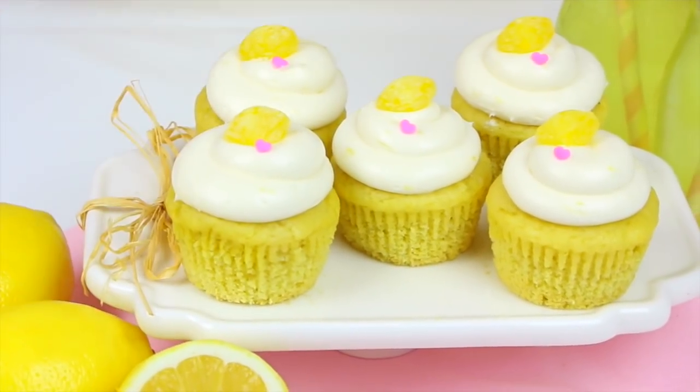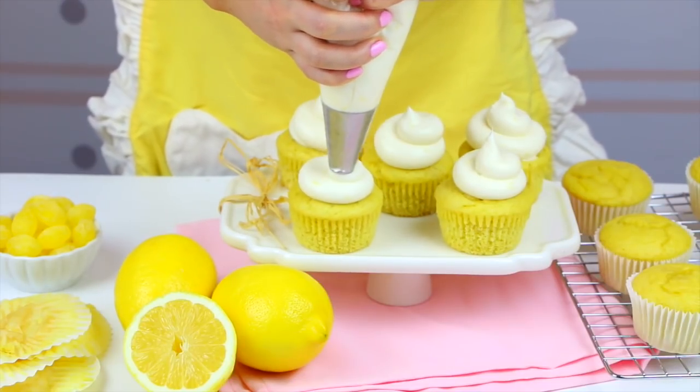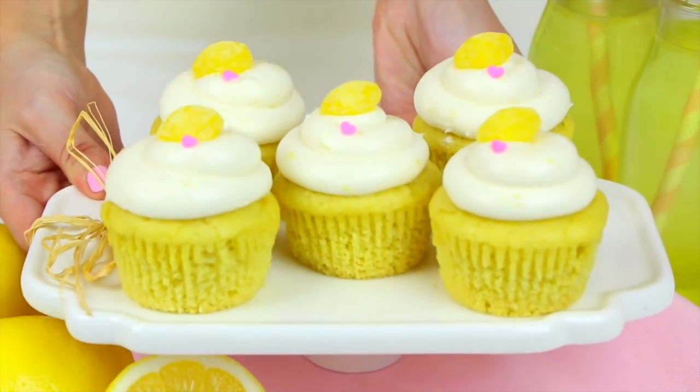These sweet lemon cupcakes are bursting with bright tangy lemon flavor. These cupcakes are perfect for any spring or summertime event. And the frosting, you guys, is out of this world. It's super creamy and dreamy, and it just has the most perfect balance of sweet vanilla and tangy lemon. These are the perfect combo.